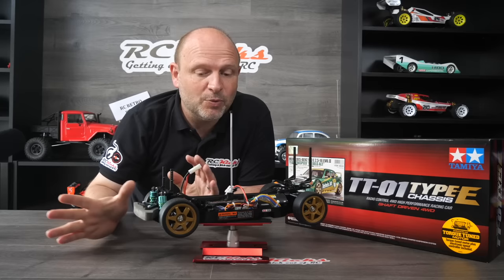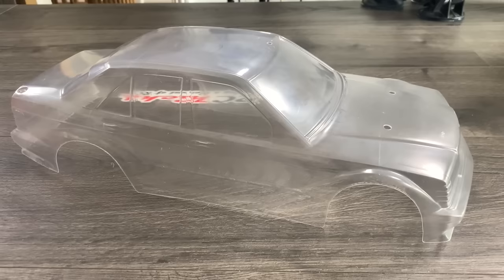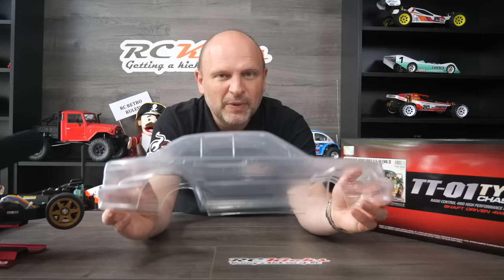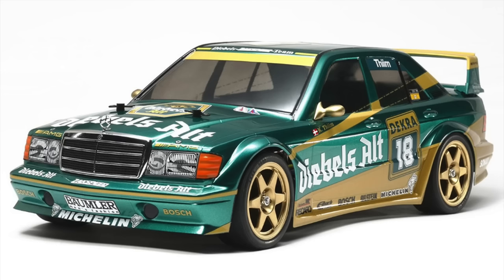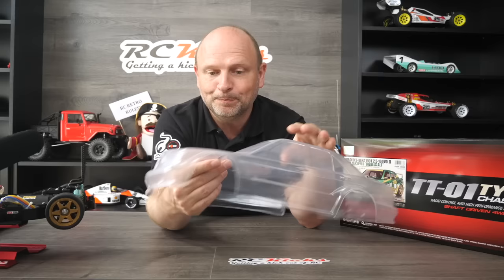Right, next we move on to the body. The body is a classic 190E — loads of detail thanks to Tamiya. We have the holes for the body already drilled in, but you have to do the aerial if you're going to have an aerial pushing out the top. It comes with loads of detail and a separate grille and everything. Cutting this one out is not that difficult. The one thing you've got to be careful of is the side sections are not straight — they actually curve in. The car has like a spoiler kit on it, so it kind of bends in and out. You don't just trim straight across; you actually have to cut inward slightly.